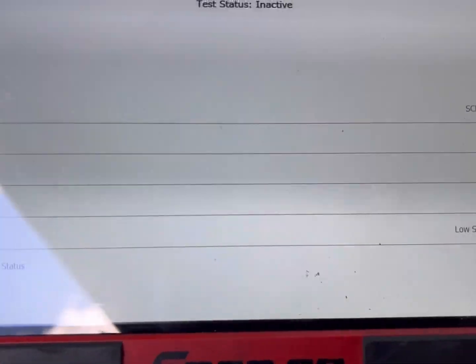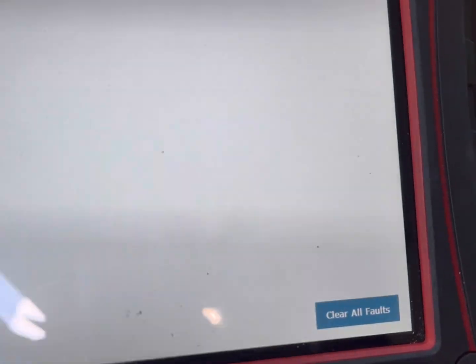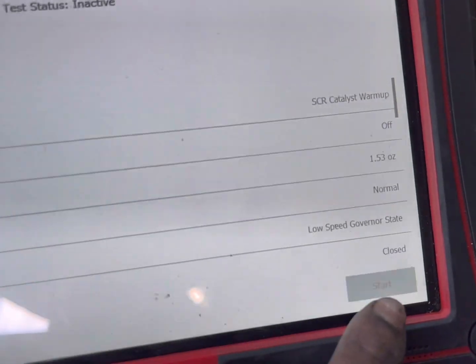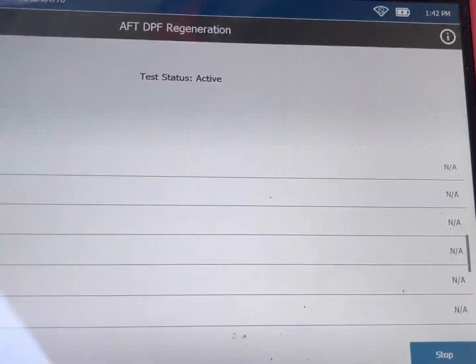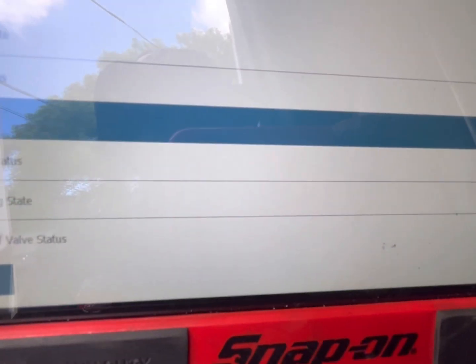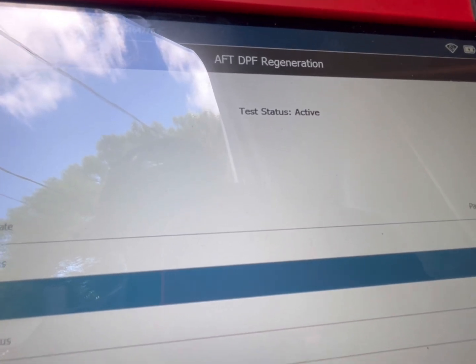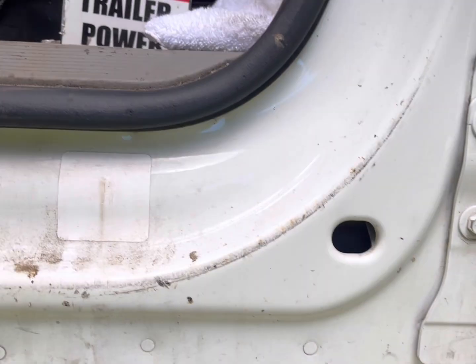I'm going to let it run and finish the clear of the codes first. Nice and clear. I'm going to keep track and watch these — it's at 122. Now it's 213, and that's what I got. I just heard it go off — it's done.